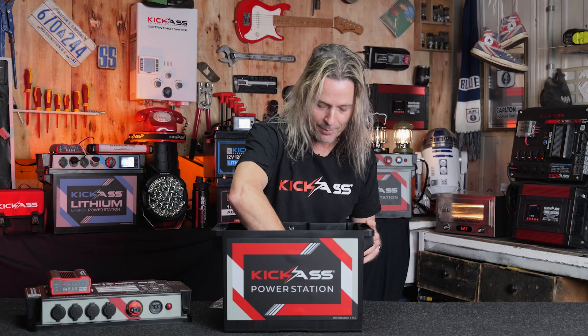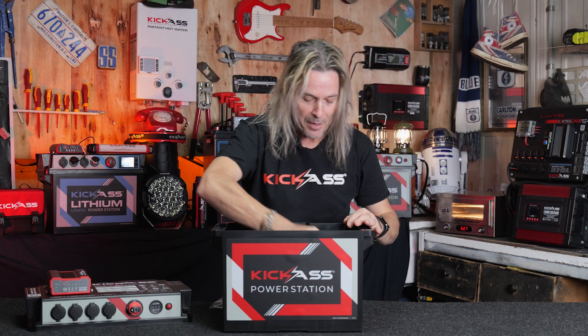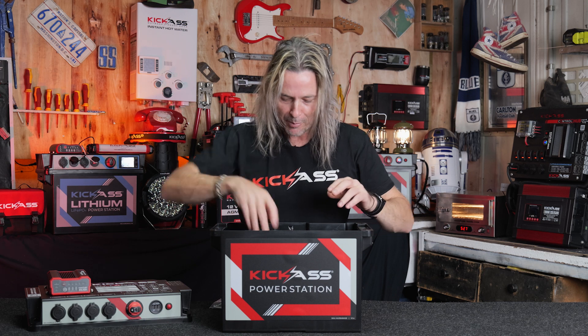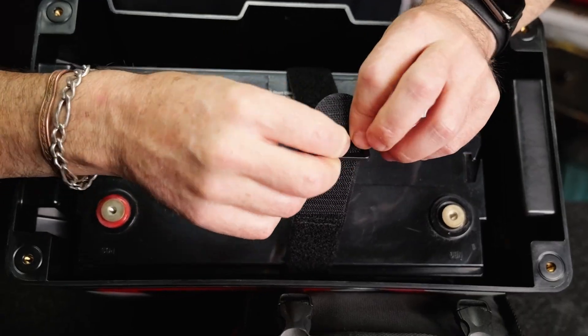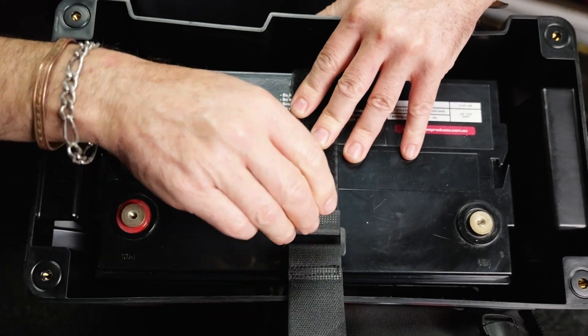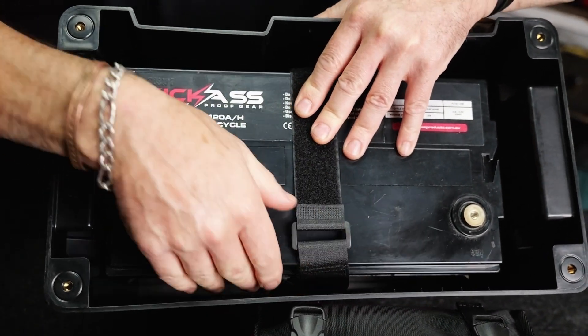There's nothing worse than a battery rocking around inside a battery box. So what we've done is come up with these sticky pads — and these stick like flies to a lamington. You put them in and your battery's going nowhere. But as a double measure, we've also got a velcro tie-down strap with metal inserts so your battery's not going anywhere.